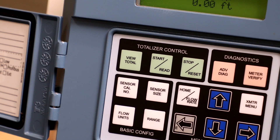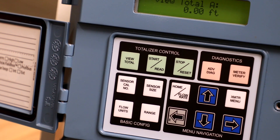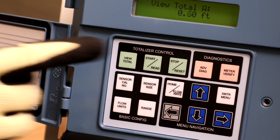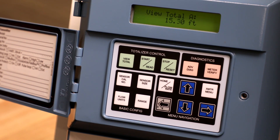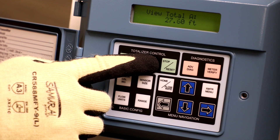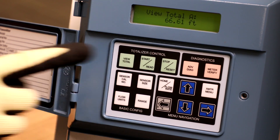The Start Read button functionality applies to the currently displayed totalizer value. If the totalizers are not running, pressing the Start Read button starts the totalizer. If the totalizers are running, pressing the Start Read button pauses the display, enabling the user to read the total value. It does not stop the totalizer value from accumulating in the background. Pressing the button while the display is paused returns the display to the accumulating totalizer value.